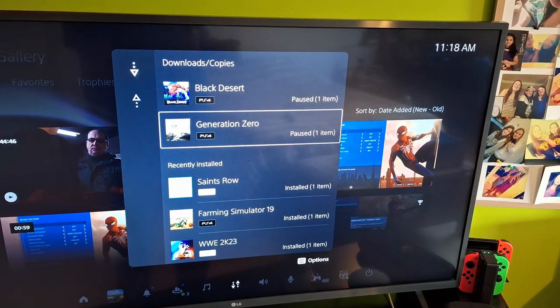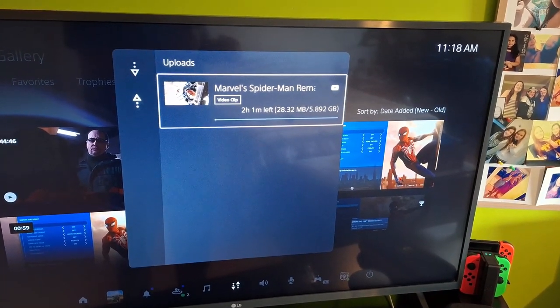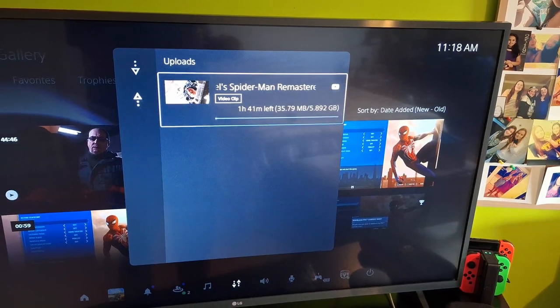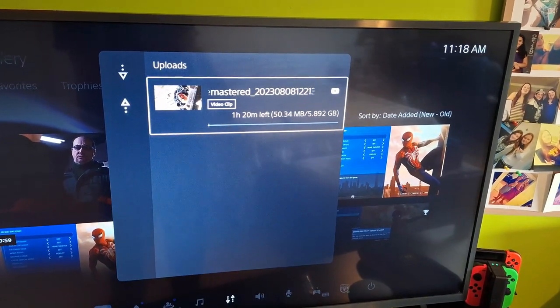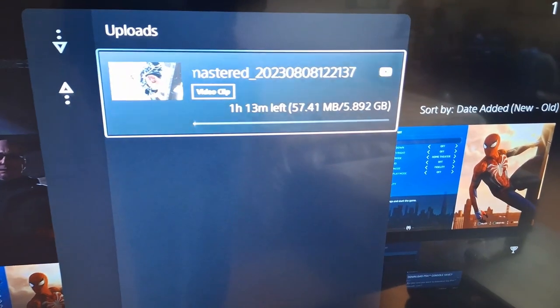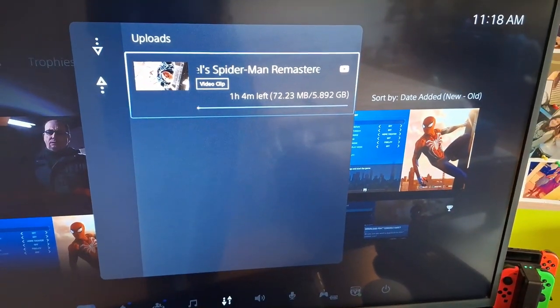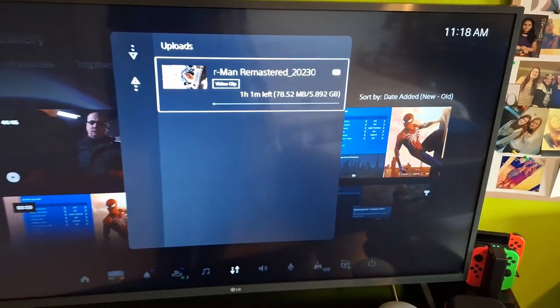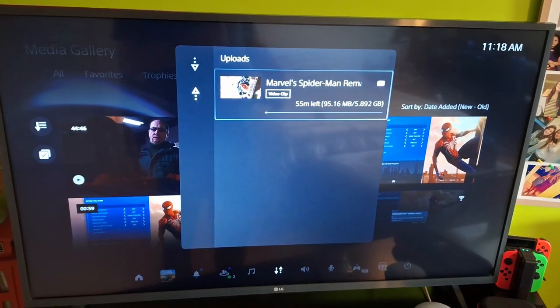So I'm going to go ahead and pause those because I'm not going to be playing them anytime soon anyway. I paused both and have nothing else downloading. I'll go back to Uploads and it's dropped significantly — about an hour to two hours — and you can see it's still dropping. That clip is 5.8 gigabytes, so in about an hour it will be uploaded and I can go edit everything on my laptop, add my custom thumbnail and everything else.